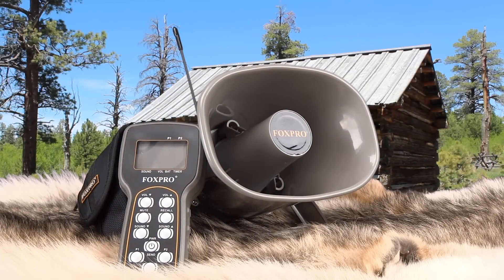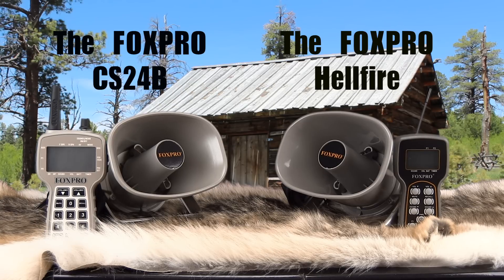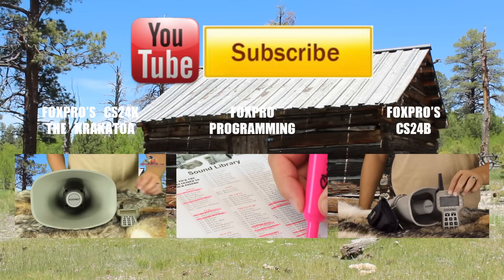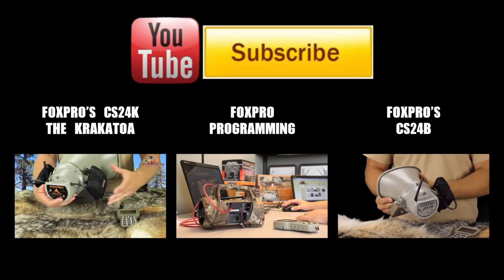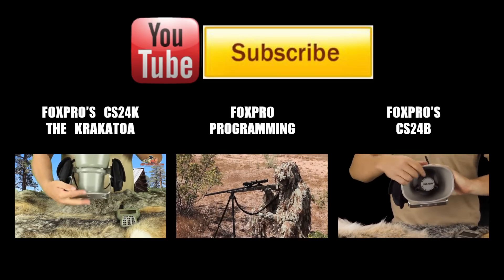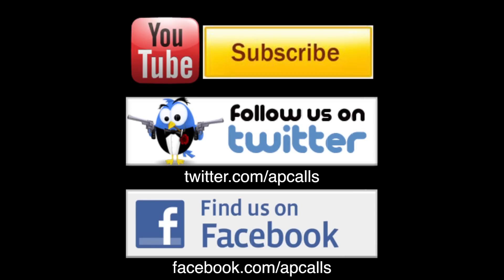The Hellfire is the ideal budget unit. The loud volume is great for replicating coyote vocals and for crow and waterfowl hunting, making it ideal for hardcore hunters who do not mind a more basic unit. It is a reliable call and comes with a three year limited manufacturer's warranty. Visit us online at allpredatorcalls.com or call us toll free at 888-826-9683. Thank you for choosing All Predator Calls.